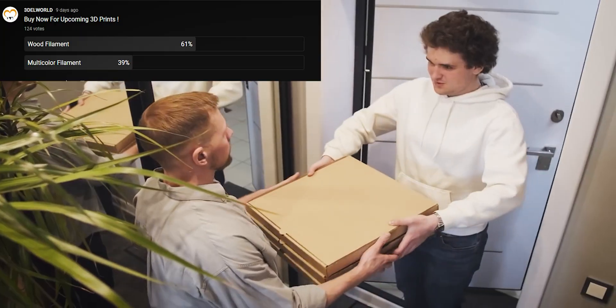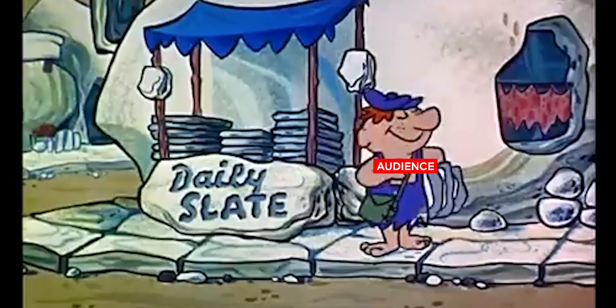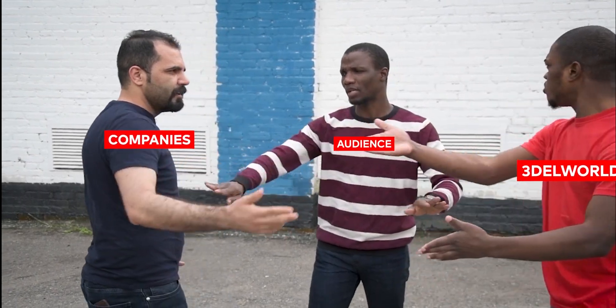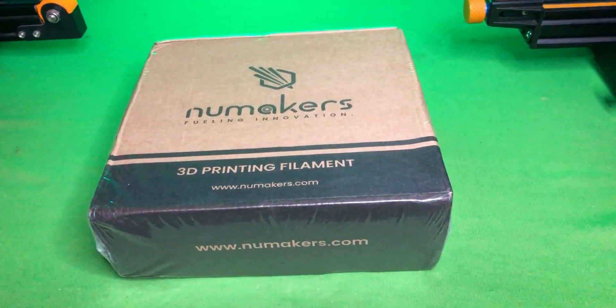Hey guys! Welcome to Thriddle World! Our wooden filament has finally arrived. I am very happy that we are both very excited for this wooden filament. Let me tell you one thing, this is not a sponsor video. So without any further ado, let's unbox this filament.